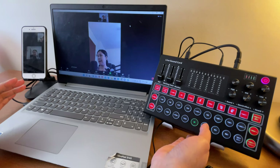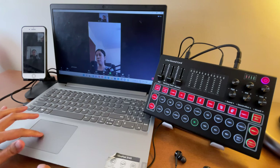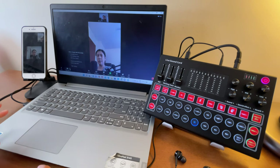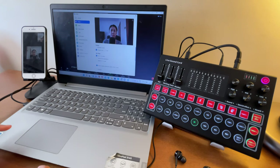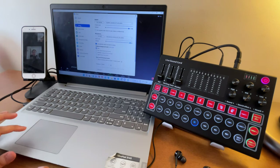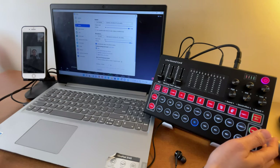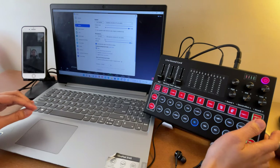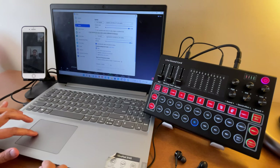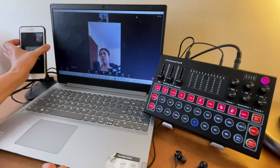You should first make sure the M9 sound card is set as your speaker and microphone in Zoom. Go to the video icon, open it, and go to Video Settings. Select Audio. As you can see, the speaker is already set to MV Silicon B1 USB Audio, and the microphone is also set to the same device, so we're good.